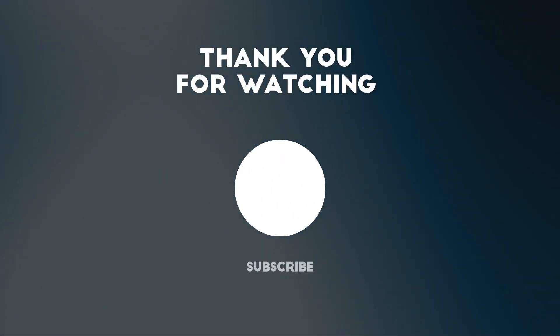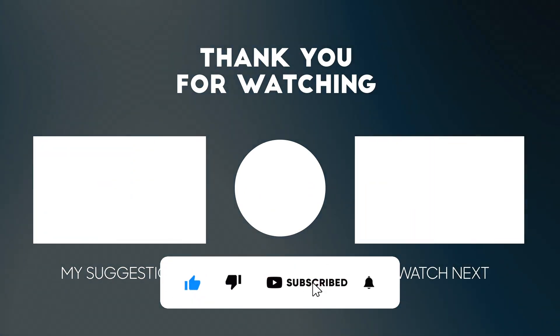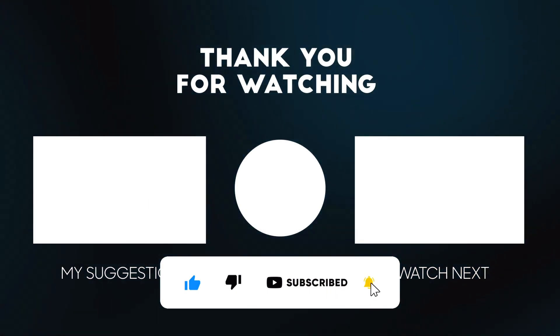Did you like the video? Feel free to write it in the comments. If you liked the video, please give me a subscription. Thank you for watching. See you in the next video.